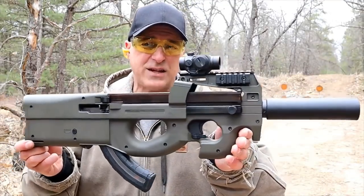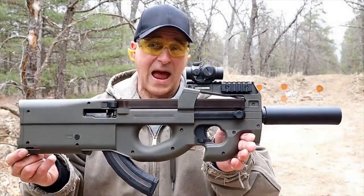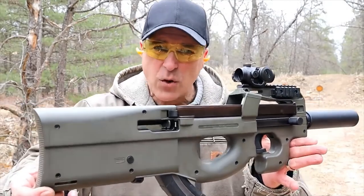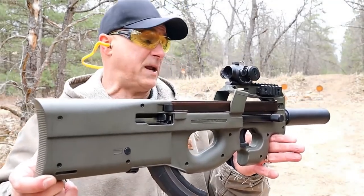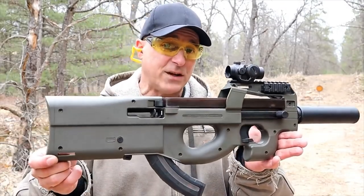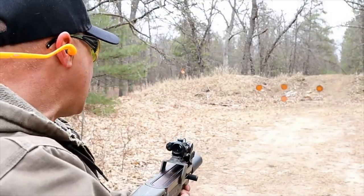Hey there friends, thanks for checking in. Today we're looking at my HTA 90-22, made by Hightower Armory. It's a bullpup kit added to a Ruger 10-22. Every time I showcase this, someone says that's actually an FN P90 — well, it was modeled after the FN P90, but it's chambered in .22 long rifle and it's actually over 10 inches shorter than a standard Ruger 10-22.